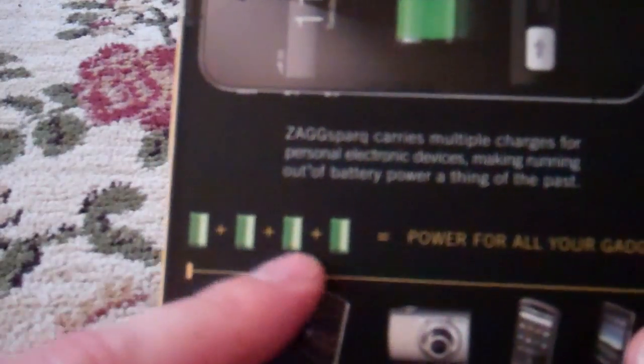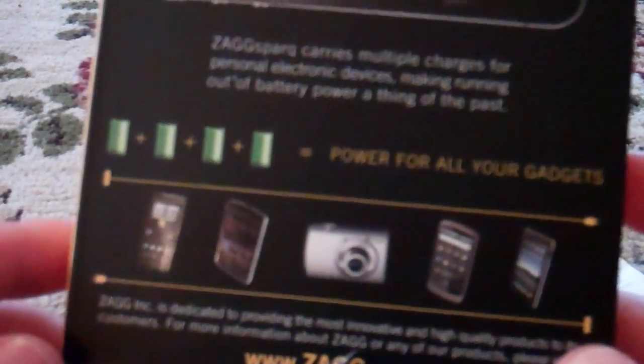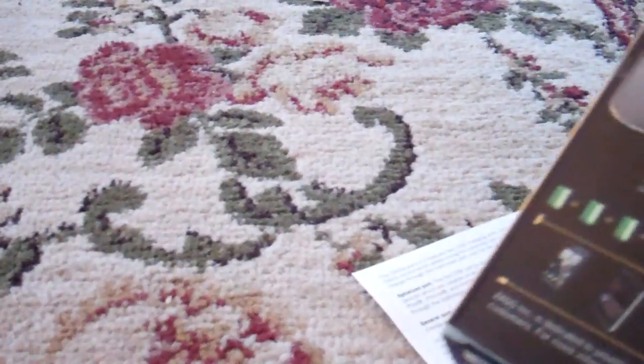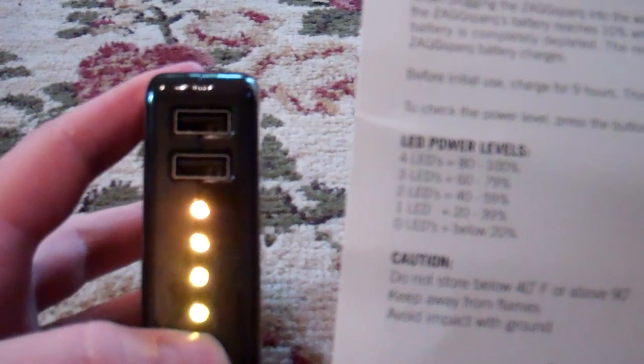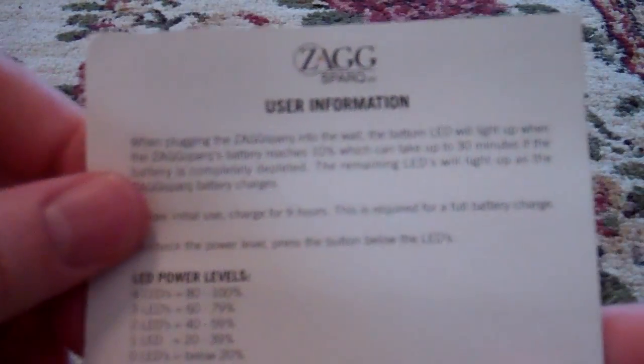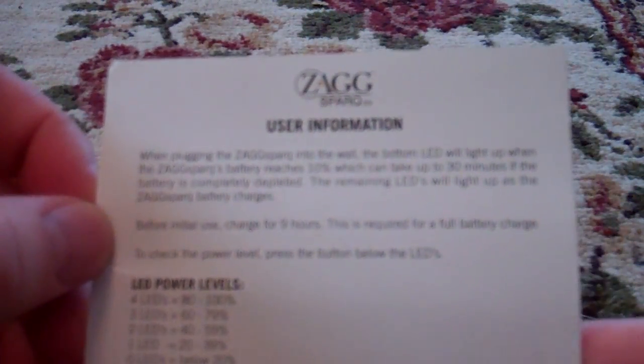It says it has four charges for your typical smartphone, like an iPhone or an Android phone. There are LEDs on the front of it, and when you push the bottom button, if you have four LEDs you have 100% power, three is 79%, two is 59%, one is 39%, and none is below 20%. It also tells you don't store it below 40 or above 90 degrees Fahrenheit.